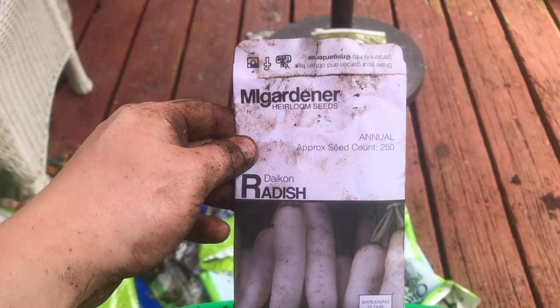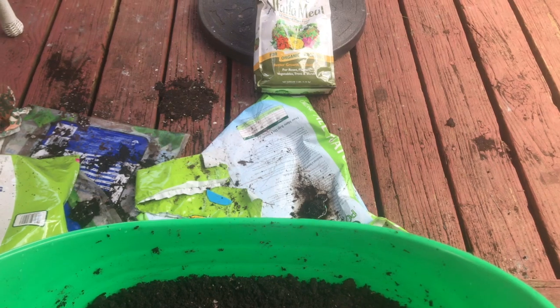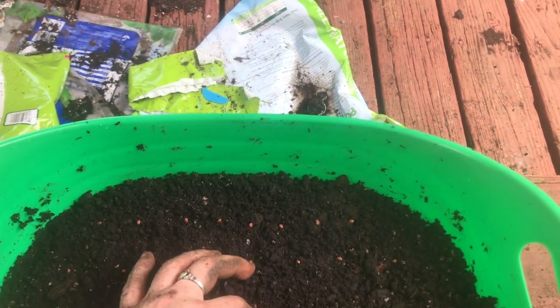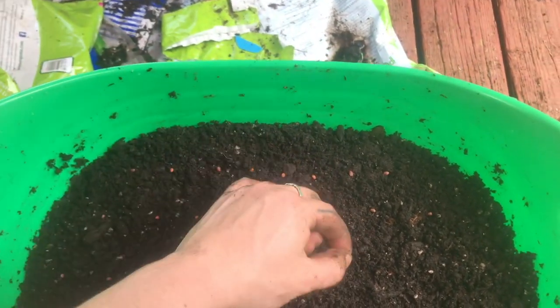I'm setting my little seeds down — I got my seeds from my gardener this year. These are my daikon radish seeds. I also got French breakfast radish seeds from them, and those have been growing really well.